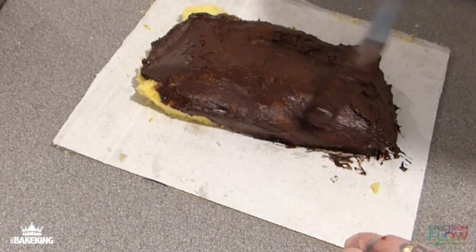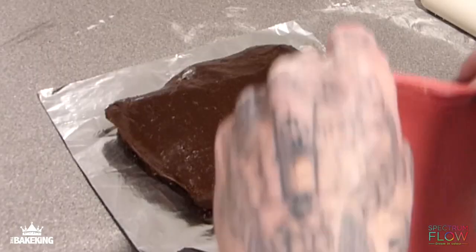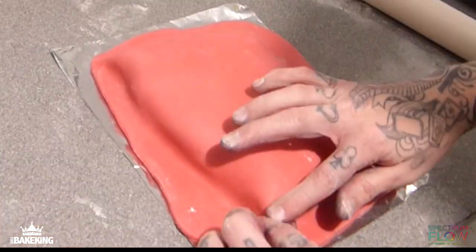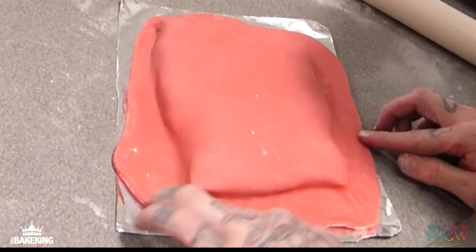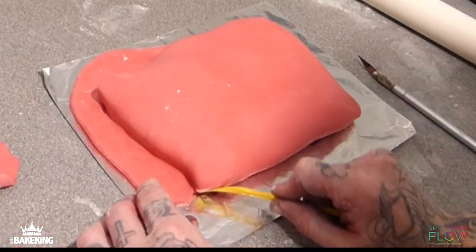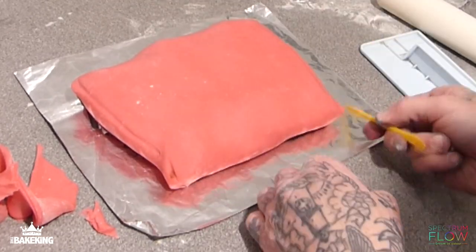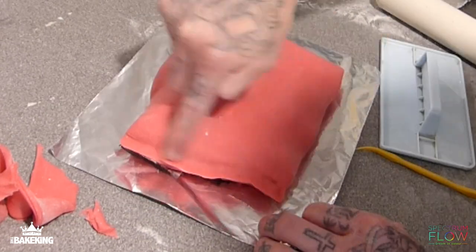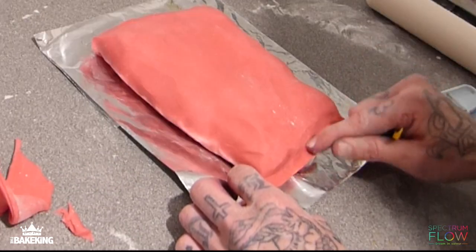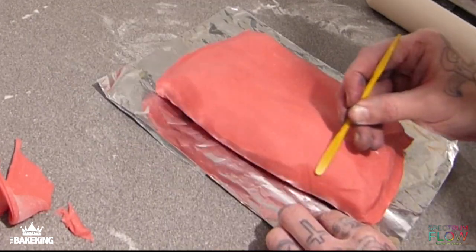What I've done now is I've colored some white sugar paste red using Spectrum Flow water-based red, mixed that into the white to create this red, and then I've covered the cake. I'm just going to slowly start to mold all those shapes that I've made using this little dresden tool, just to accentuate the little creases and ridges that I made earlier. All of this is important to get the sharp sort of effect that the foil would have.